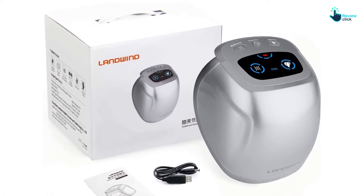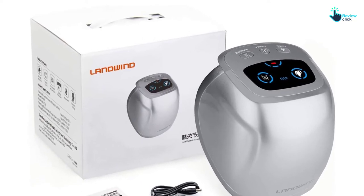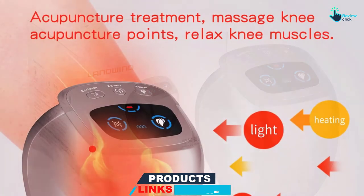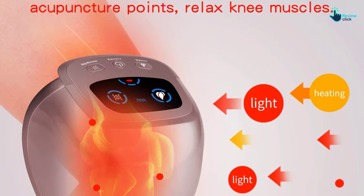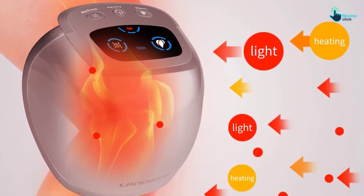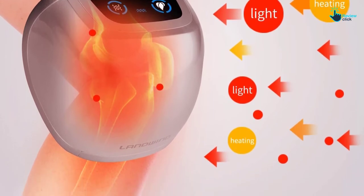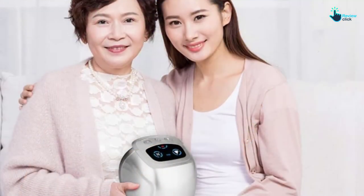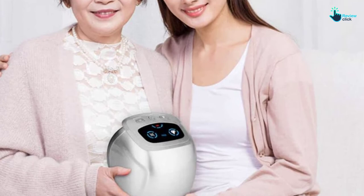The knee massager comes with 3 levels of heating, and the vibration massaging provides great relaxation. The hot press and soft gas bag may make you feel much better after using this knee massager. It comes with a 2200mAh battery and features an auto 15-minute shut-off timer, so there is no worry about unclear therapy time or complicated connectors. It also features a large LED display that indicates working modes and remaining power.